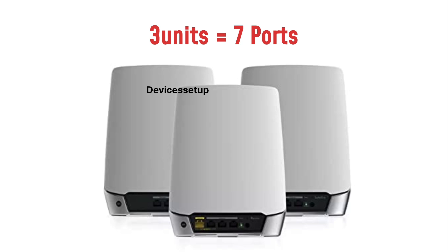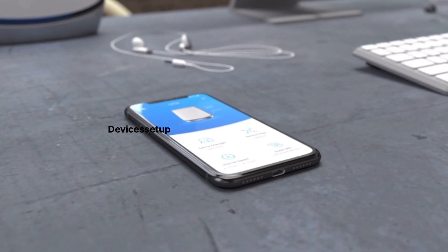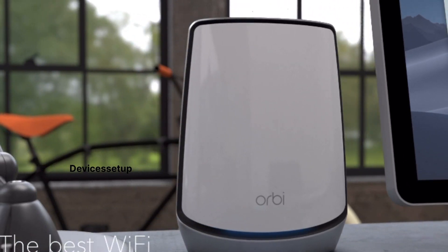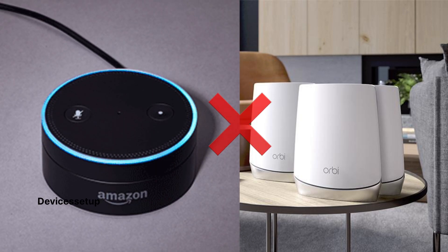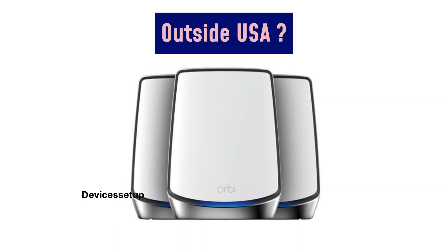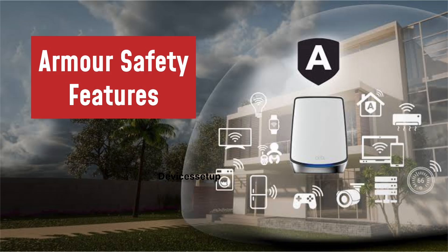One port is booked for the modem-to-router connection, leaving 6 ports available. It supports Wi-Fi 6E and setup is fairly simple via the Orbi app, which guides you through a step-by-step installation process. Talking about security, it supports WPA2 and does not work with Alexa. This model is designed for use in the US — if you are outside the US, you can order other models like the RBK853 or RBK762S. It also offers Netgear Armour, a software that provides automatic security shielding for your Wi-Fi and connected devices.